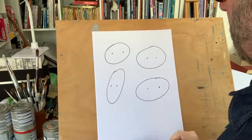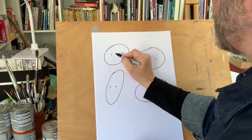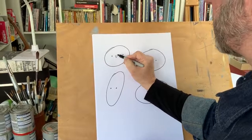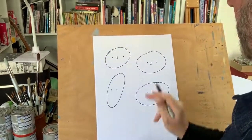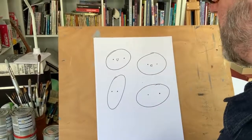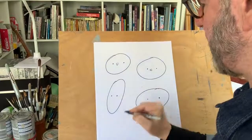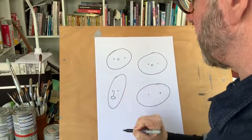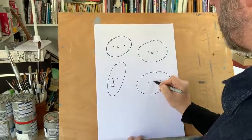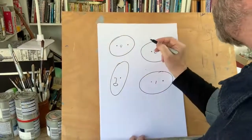Noses come in different shapes and sizes, so we can have a nose that goes down, a nose that goes to the side — a bit like Tintin's character; his nose is drawn by Hergé and he has a nose like that, with dots for eyes. We can have a nose like this, or if you wanted, just a simple line. It doesn't matter — the great thing about cartooning is there are no rules.